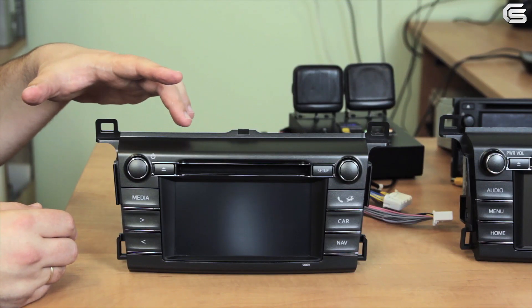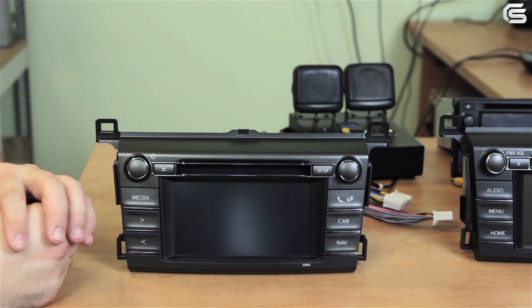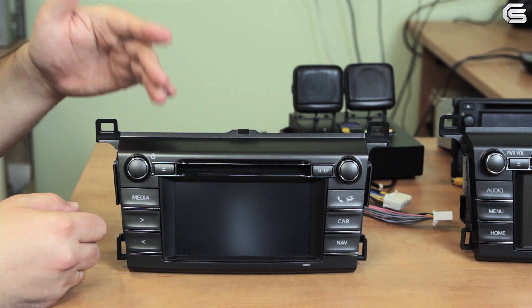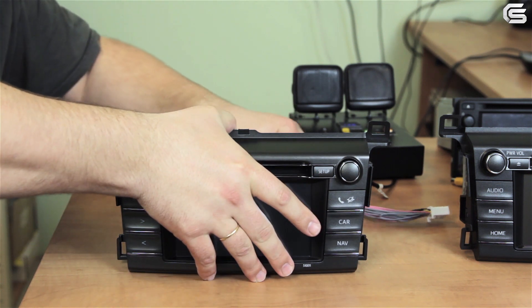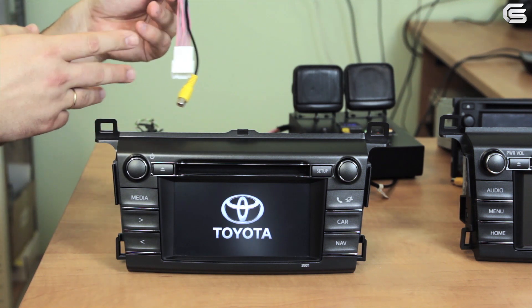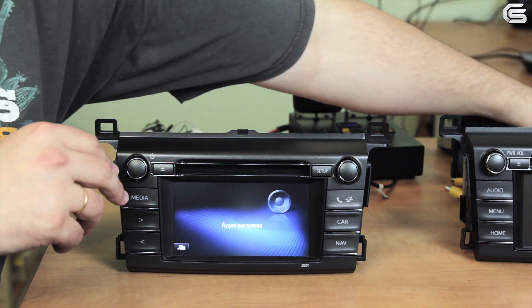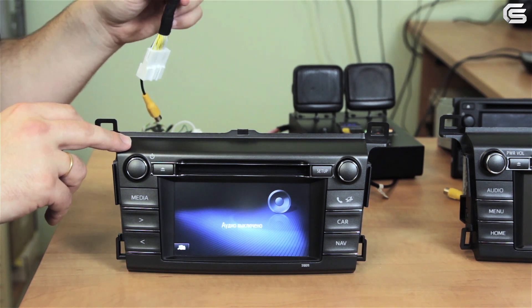In the next case we have an OEM Toyota RAV4 monitor. I would like to mention that in the first case we had a universal monitor that can also be installed in Toyota RAV4. A monitor with this kind of appearance can be used in Toyota Touch 1, Toyota Touch 2, and Toyota Entune systems. As usual, we connect the stock 28-pin connector with the video RCA socket, then the power. We also have a universal cable that is able to unlock video in motion. If you need additional Toyota Touch 2 cables for rear-view camera connection, you can purchase them on our website — just follow the link below this video.